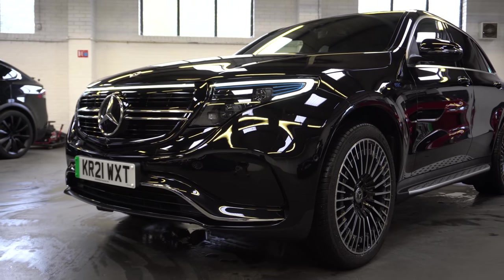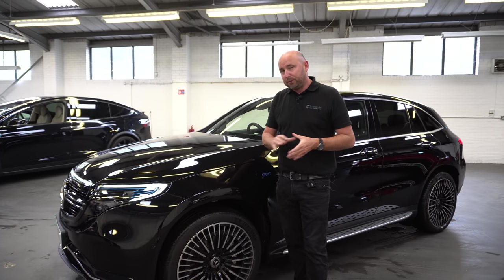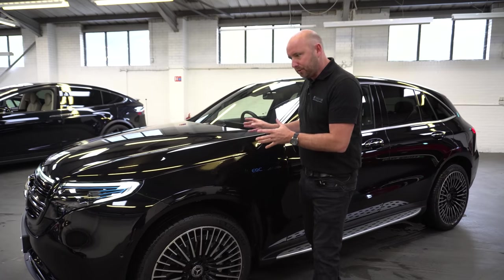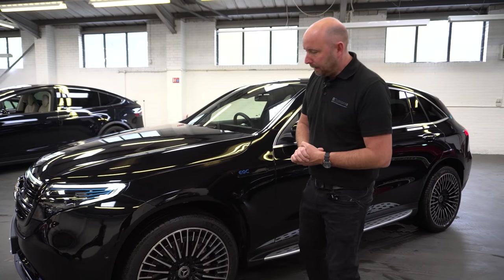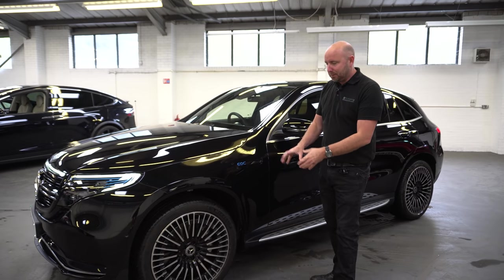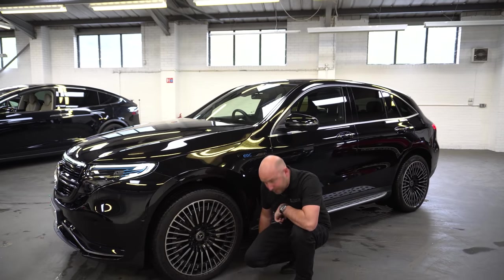Let's see if I can remember all these numbers. So in the UK, the EQC starts from about 60 to 65,000 pounds new. I think there's a Sport and an AMG. This is the AMG line one and it's in the metallic black. I think it looks brilliant, pretty mean, nice wheels. I love the design of these wheels.